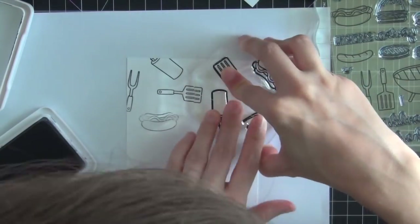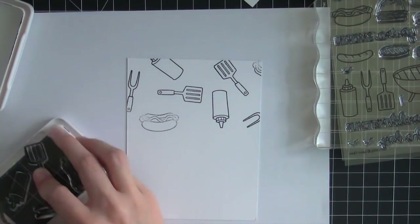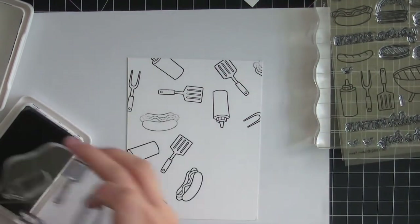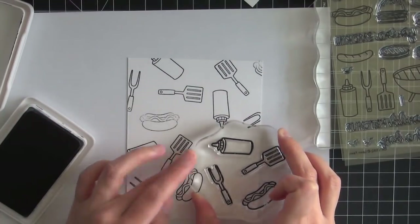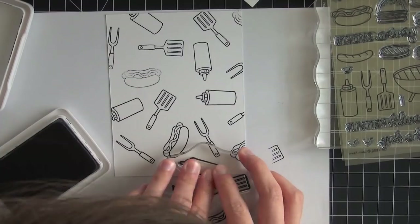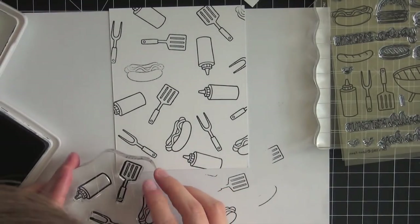You can see I didn't press down very well on that hot dog image. I'll go back and re-stamp it with just the hot dog image. That of course is the great thing about clear stamps — you can sort of get a do-over when you make those mistakes, so that wasn't a big deal to fix.